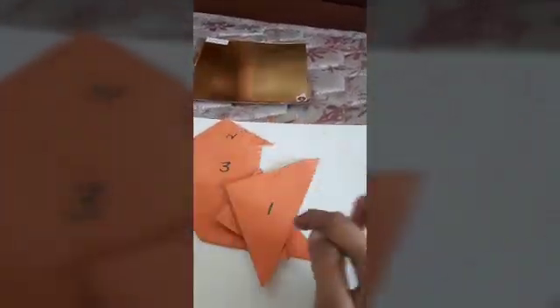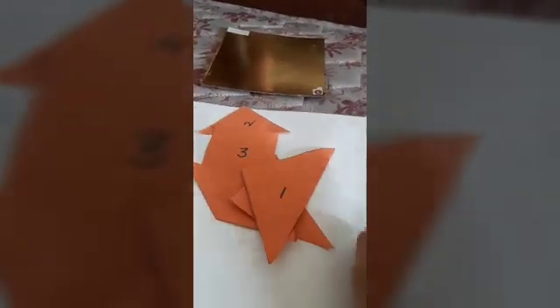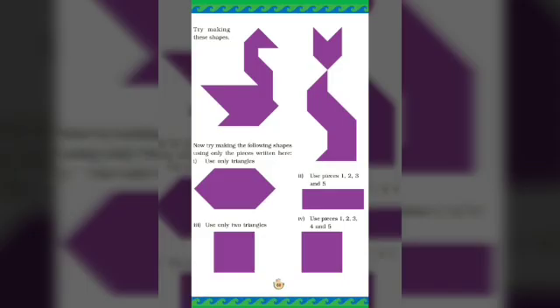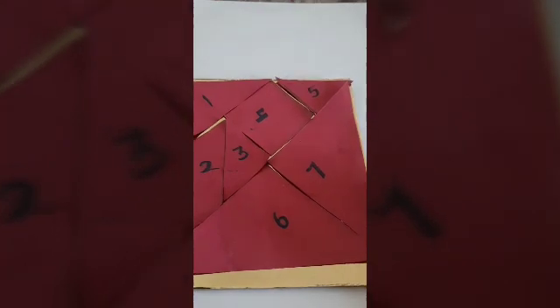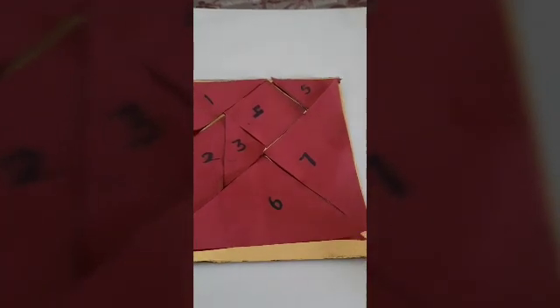So dear students, we can make various shapes using these pieces. This tangram puzzle is used to make various shapes, so you can have fun with it. Here we have cut seven pieces of tangrams. These are the seven pieces of tangrams from which we have to make various shapes. I have cut these seven pieces of tangrams from one square piece of craft paper.